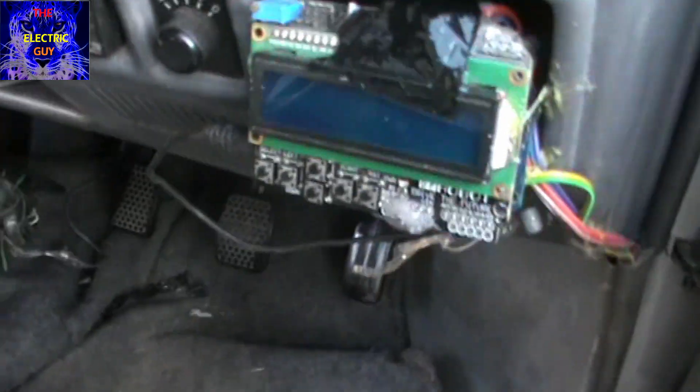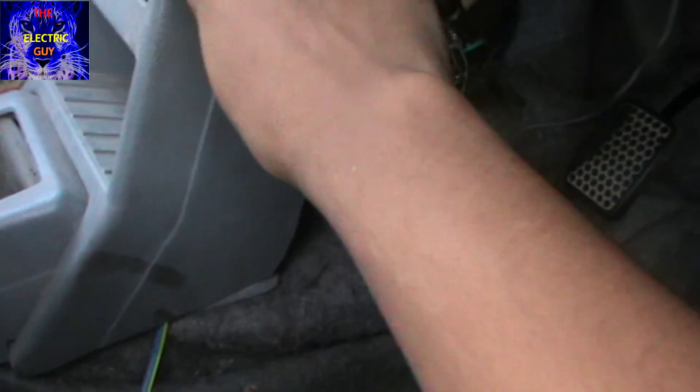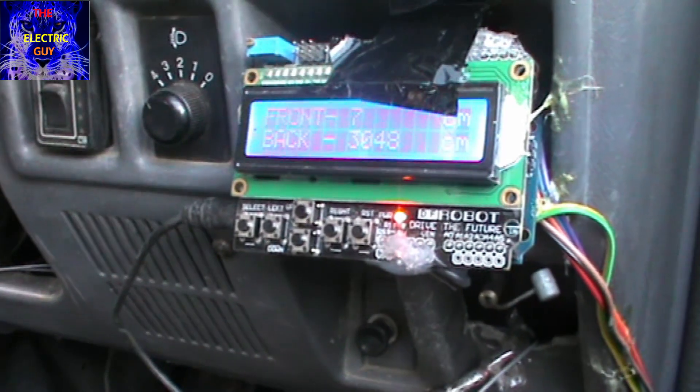The wires are coming — you can see them here — going up to the LCD. The car can also power it because I have connected the wires coming from the FM radio system to the LCD. You can tell your mechanic to do this for you.